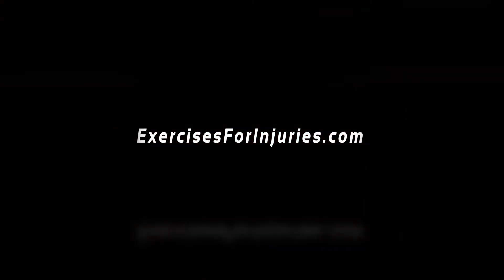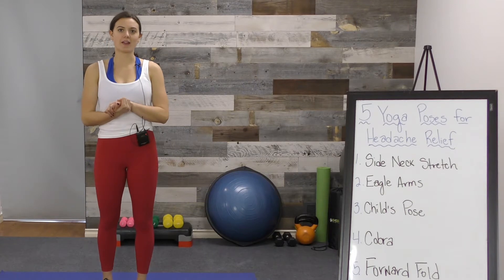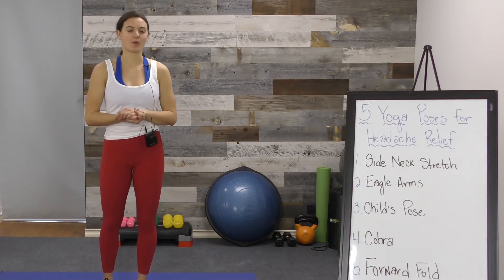Hi everyone, I'm Kaia with exercisesforinjuries.com. Welcome to today's video: five yoga poses for headache relief. We're going to talk about some yoga poses you can do at home — you don't need any equipment — that will hopefully help get rid of headaches or migraines if you are experiencing one.